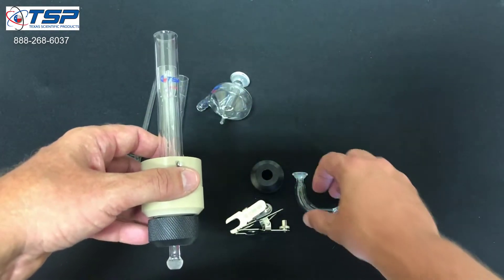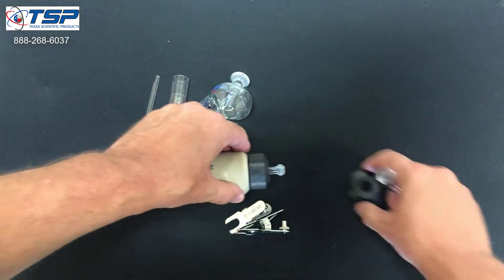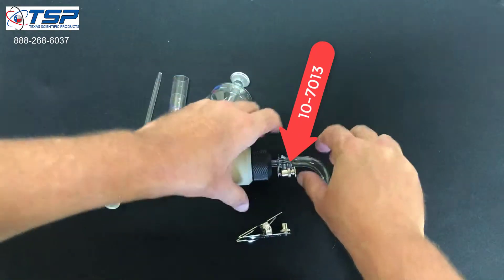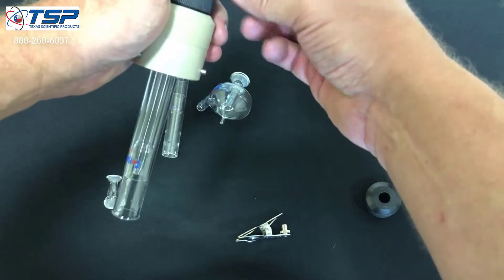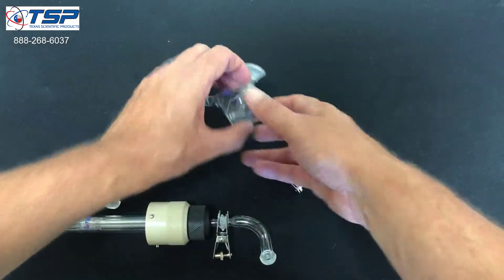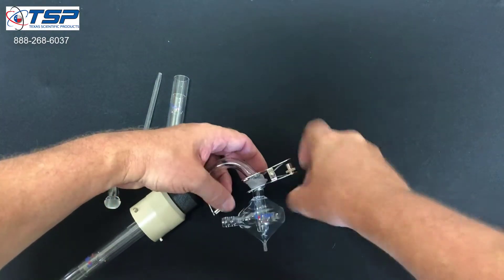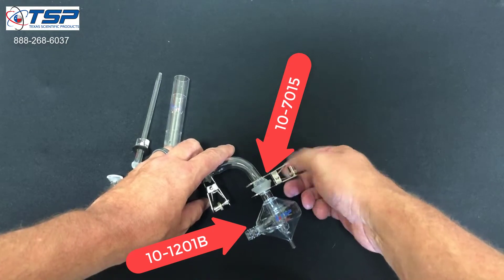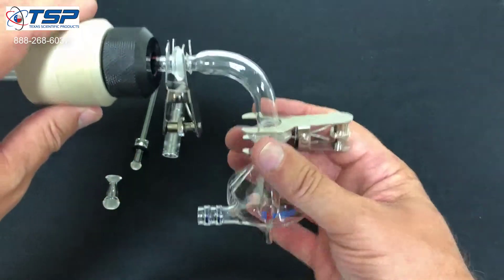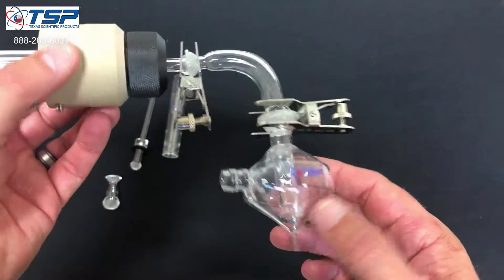Getting it connected back to the spray chamber is the same process. We've got an adapter here, the 12-5, and we'll take the small clamp. Then we've got the spray chamber and we'll go ahead and tighten that up. At this point, we're in good shape to run the axial setup on the MV.